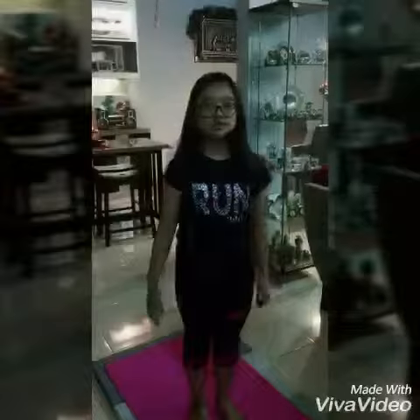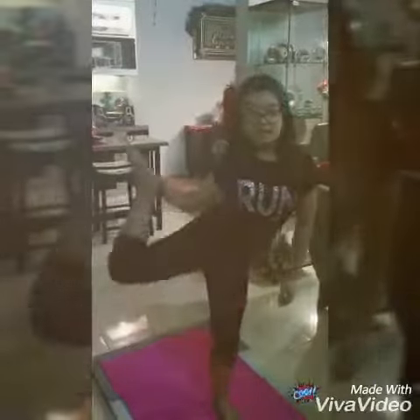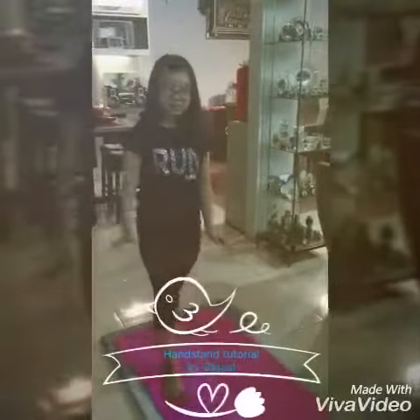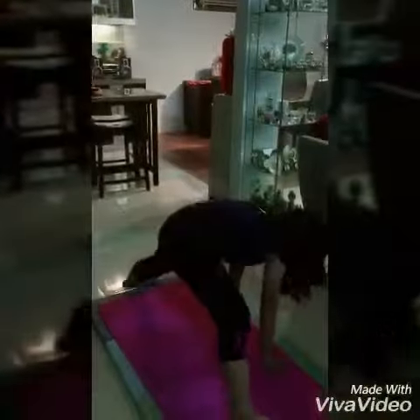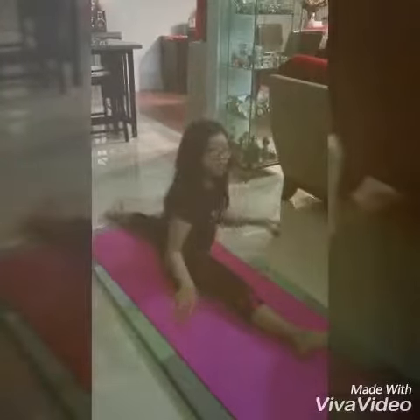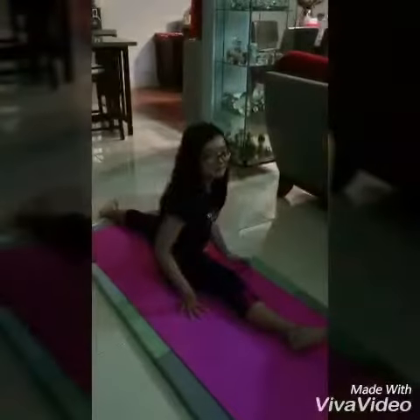For the warm-up, you can just do simple gymnastics like this — I don't know what this is called, it's just random. You can also do splits; splits are actually part of the warm-up too, along with some other basic warm-up exercises.